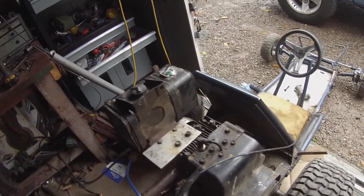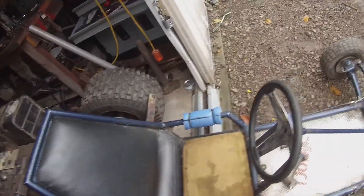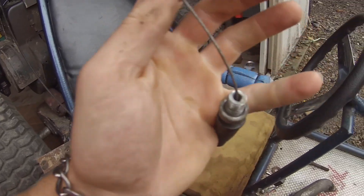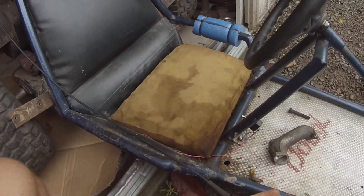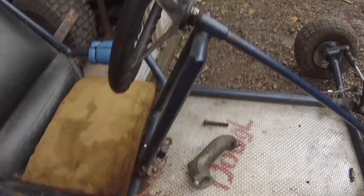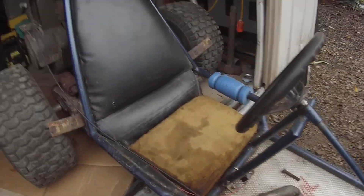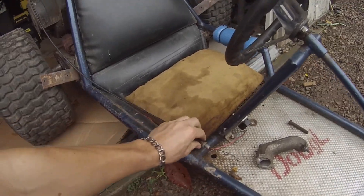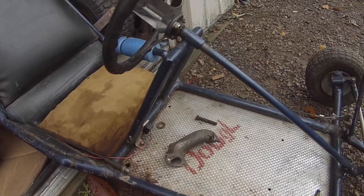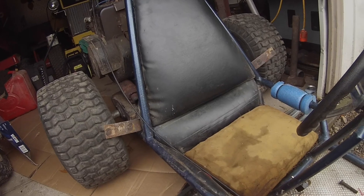Now I need to rig up a throttle cable. These carburetors — the cable that comes with it has a thing on both ends, so you can't just remove it. I'm going to have to make a plate that this bolts to and then have another cable that pulls. To start, I'm going to bend up a little tab to bolt this on, and then I'll be able to get a cable to pull on the throttle pedal and we'll have a gas pedal.